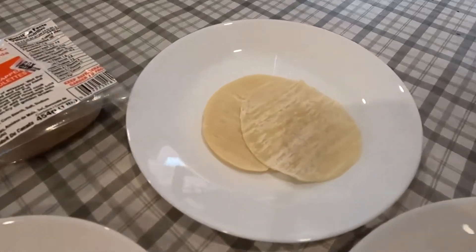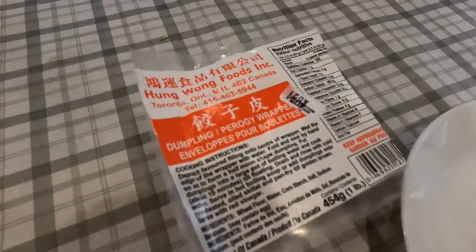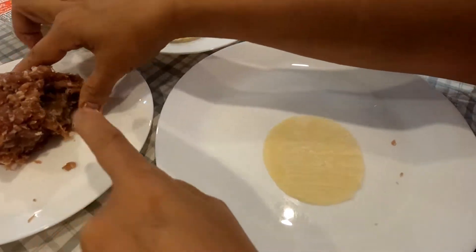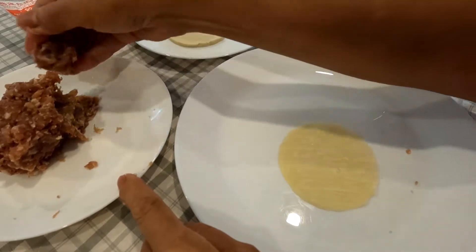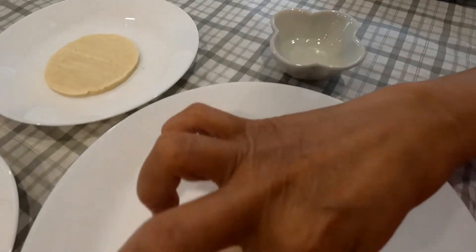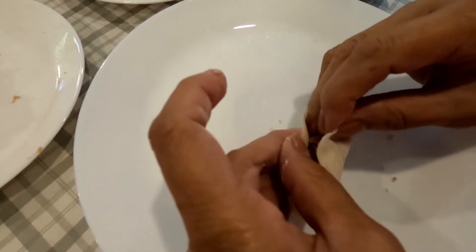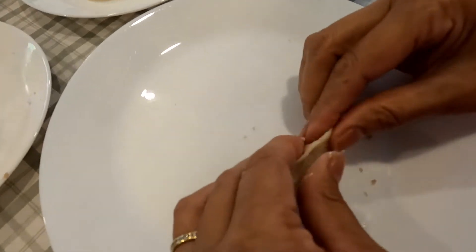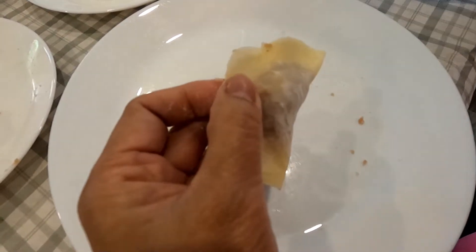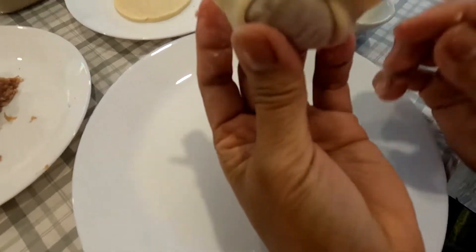I bought the dumpling wrappers at the Asian store. To make it, take one wrapper and a little bit of pork. Use water and put it along the edge so that both edges of the wrapper will stick together. Add water there too — this would be the finished product.